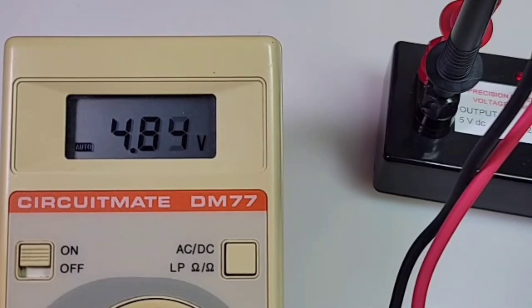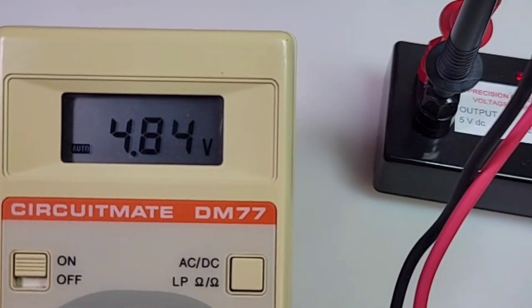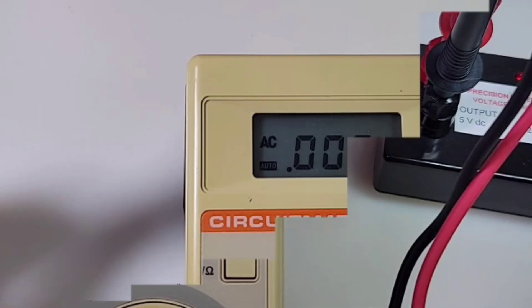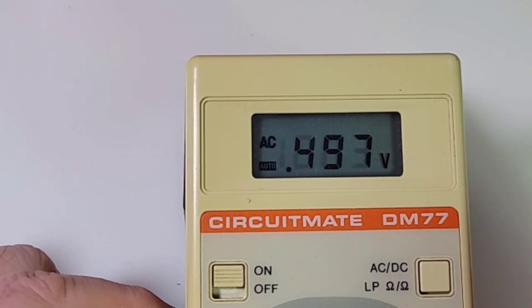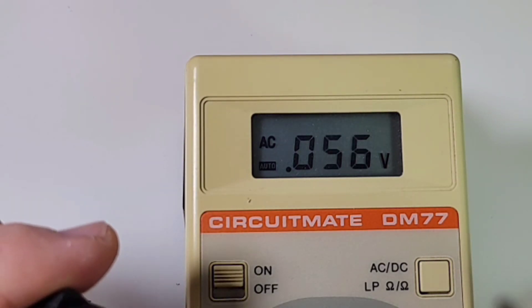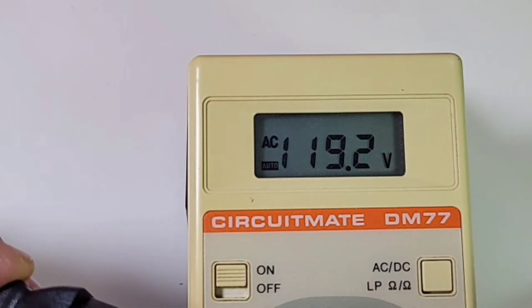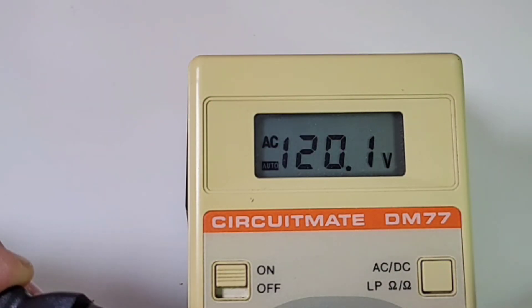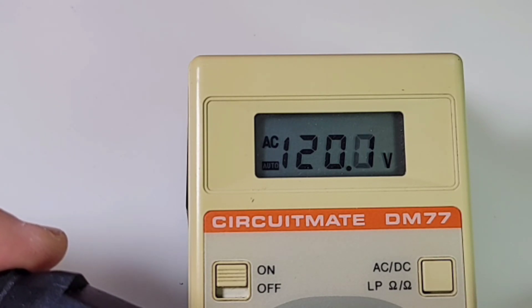Circuitmate, you did good up until now — 40-plus years, I'm not taking it against you. Next up, let's take a quick look at AC mode. Hit that mode switch — and there we are into AC. We get that little audible beep, and survey says... wow, not bad: 120 volts, pretty well spot on. AC mode is just fine — excellent.